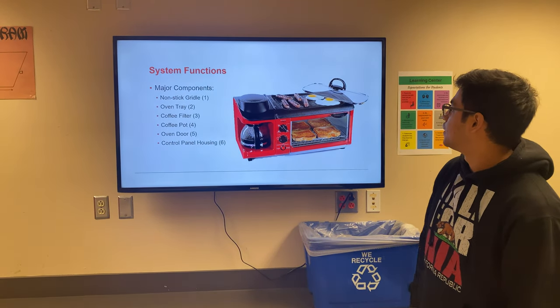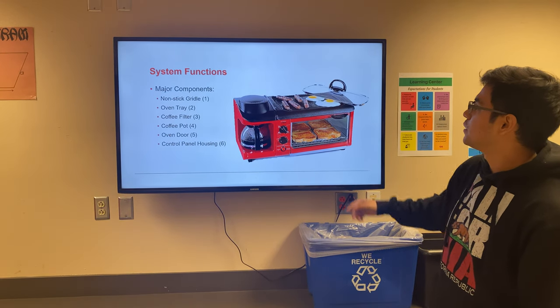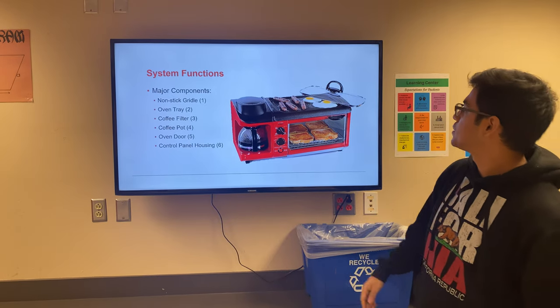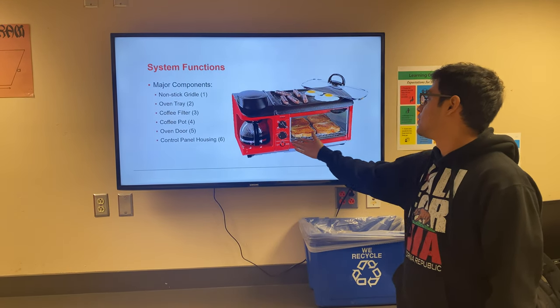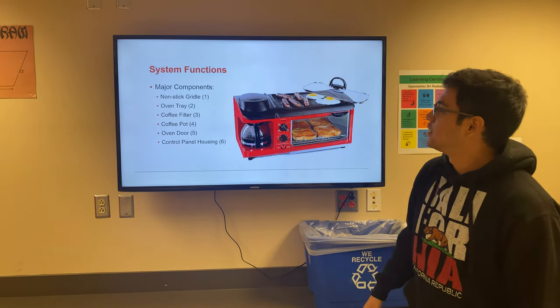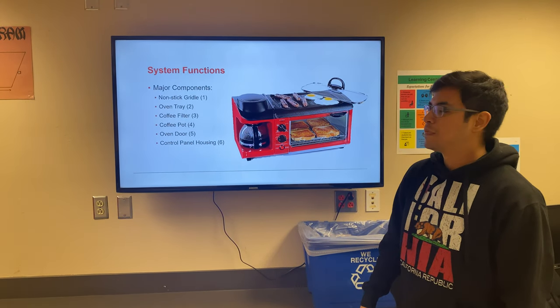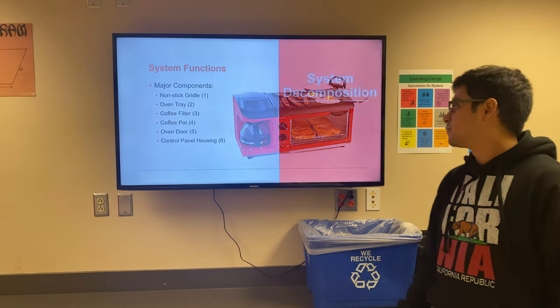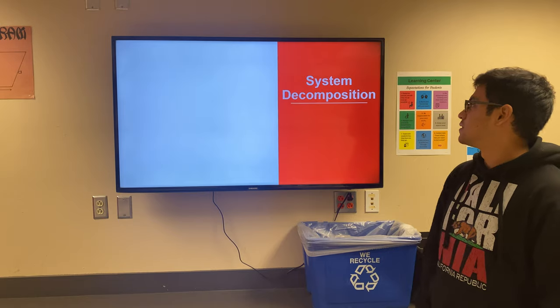This is the system as a whole. It's a composite system housing three separate subsystems: the griddle, the oven, and the coffee pot. The major components include the non-stick griddle pan, the oven tray, the filter, the pot, the oven door, and the control panel housing. We'll follow with the system decomposition.